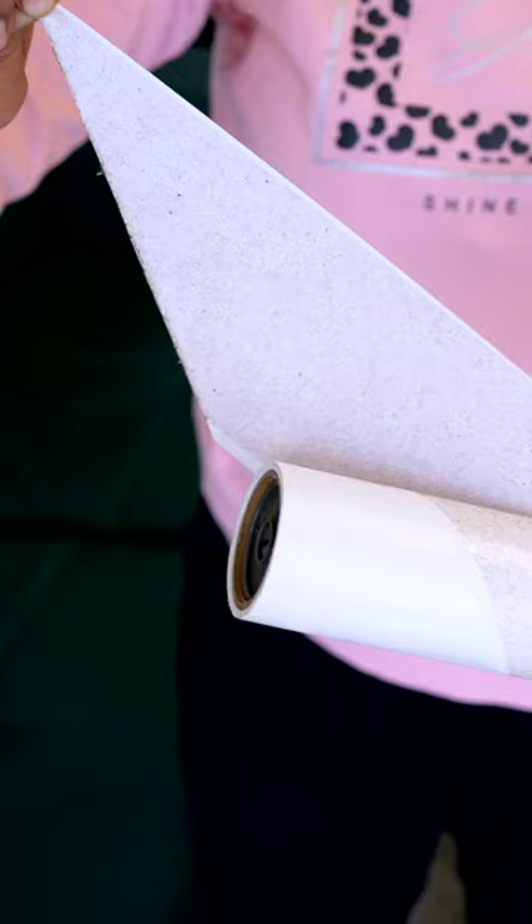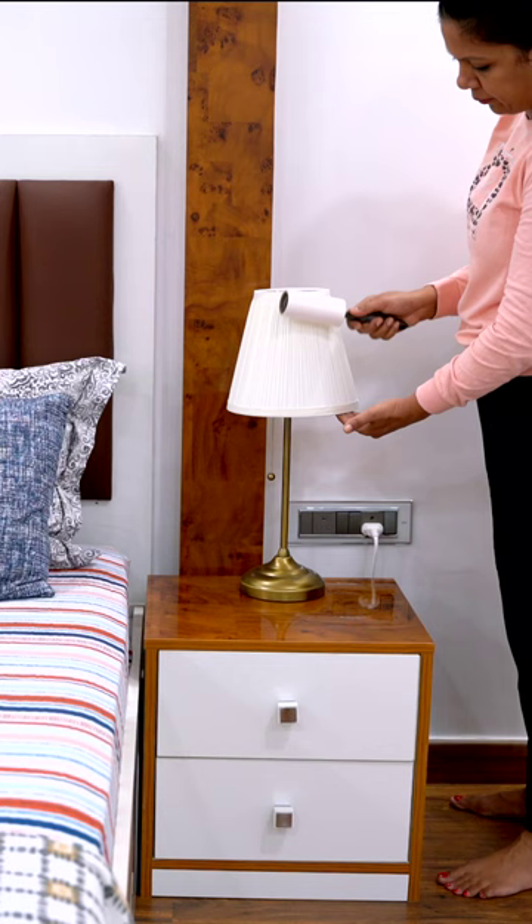So, the next time you need to clean these surfaces, grab a lint roller and make quick work of the task.